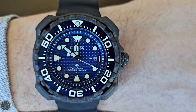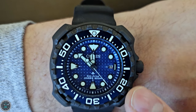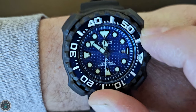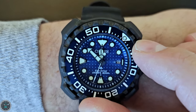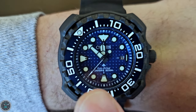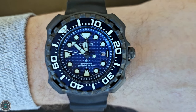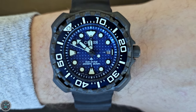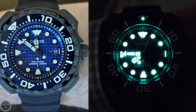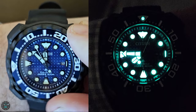For timekeeping features, you get the three hands: hour, minutes, and seconds. You also get a date complication at three o'clock. You get a unidirectional 60-click count-up timing bezel, which means if you set it at a particular time, as the minute hand moves you will count up — start at zero, go up to ten. For readability in darkness, there is lume on the hour and minute hands, as well as on the counterbalance of the second hand, and there's also a lume pip on the timing bezel.